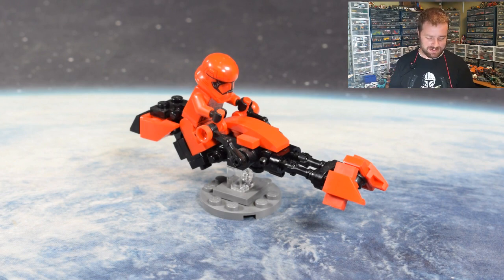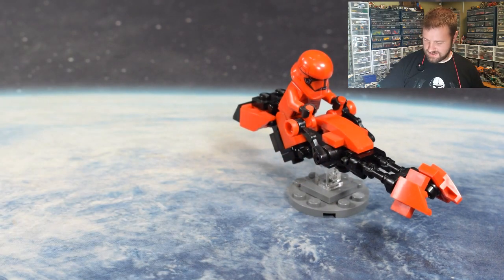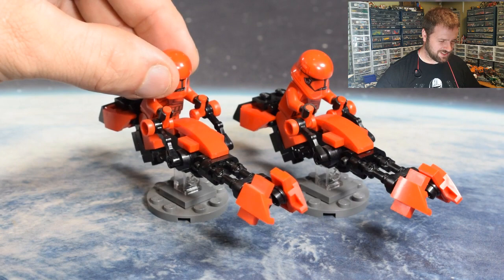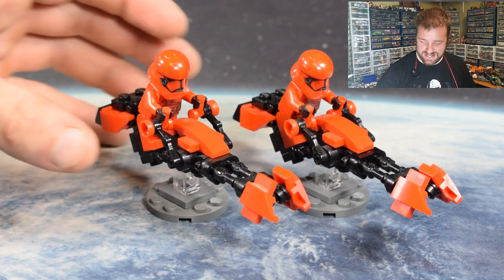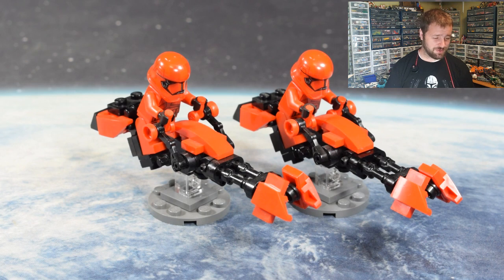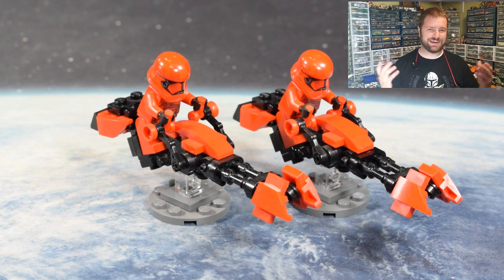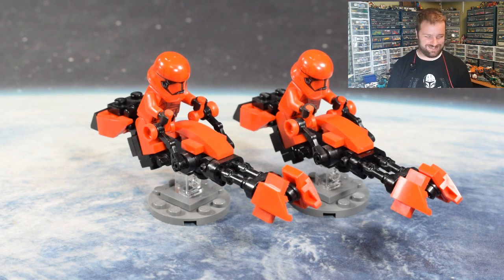The other reason I wanted to build this speeder bike is because they always look so good in pairs. I think it looks fantastic when you've got two of these guys next to each other speeding around whatever terrain happens to be around. I really do like the black and red look. I know a couple of people mentioned you can't beat the original color scheme — and of course we can't beat it — but can we make it a little bit different, make it pop a little bit more? Maybe, who knows.